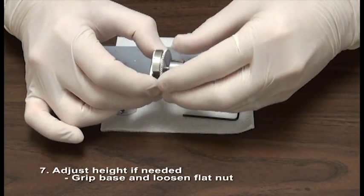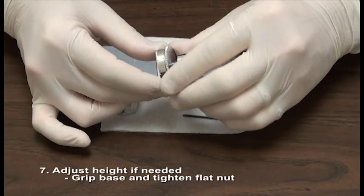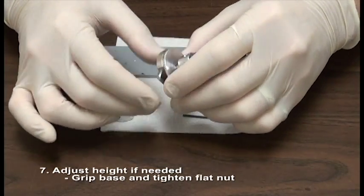Grip the base and loosen the flat nut. Adjust the height by screwing the post into or out of the base. Grip the base and tighten the flat nut.